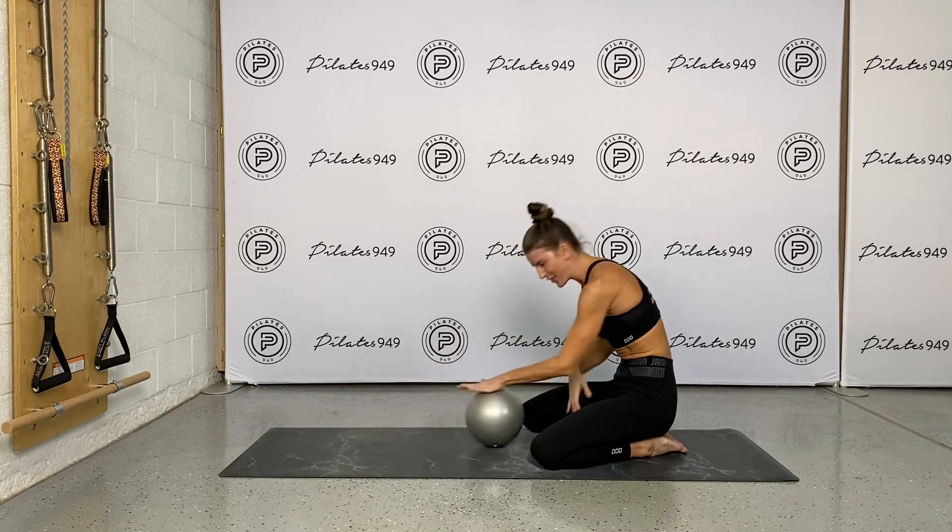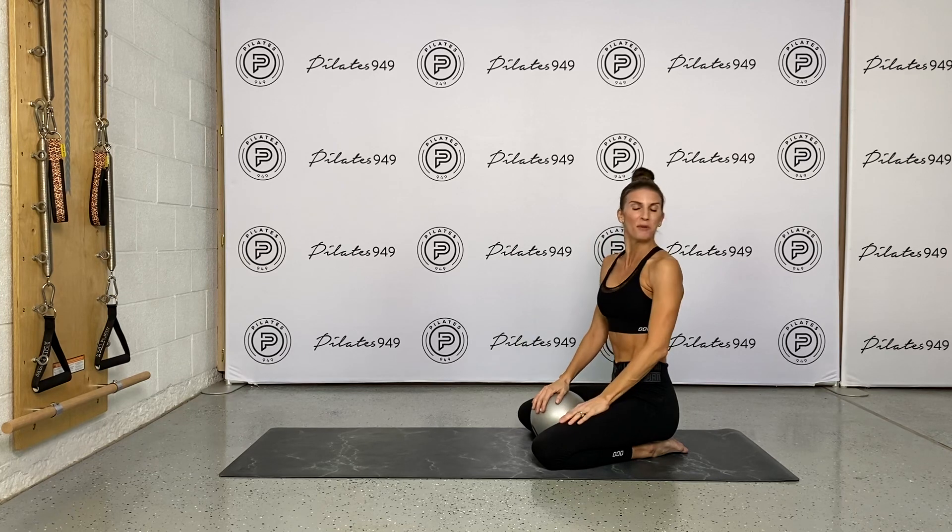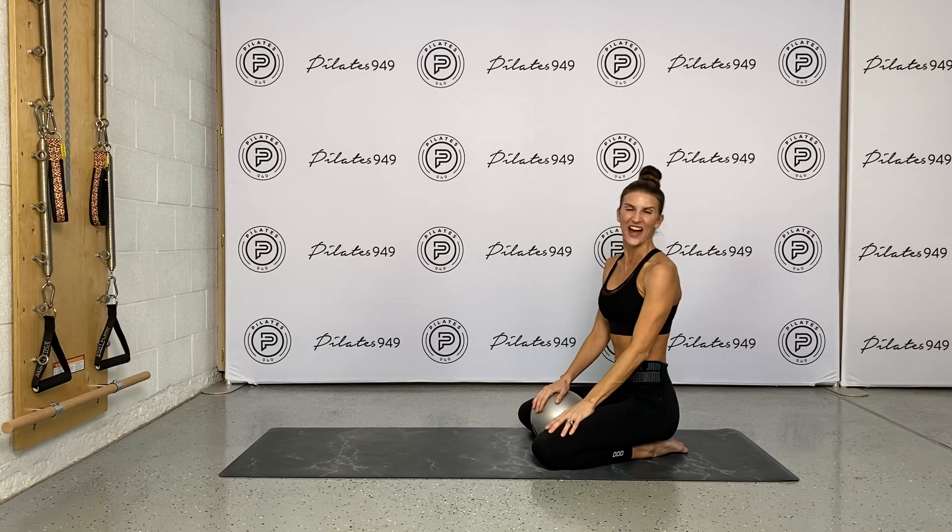You made it! Day two of the Pilates Core Challenge. I hope you'll come back for day three — it's going to be super fun.